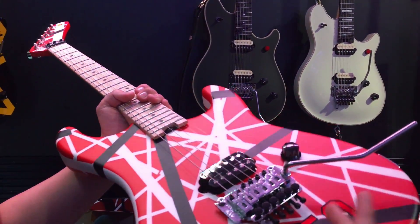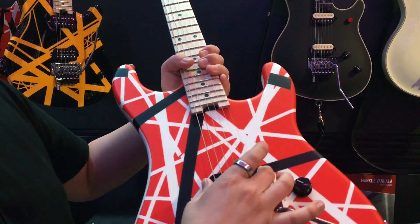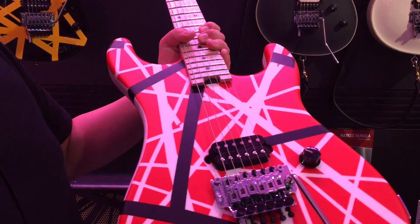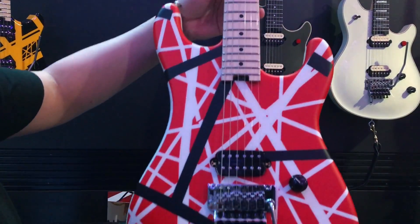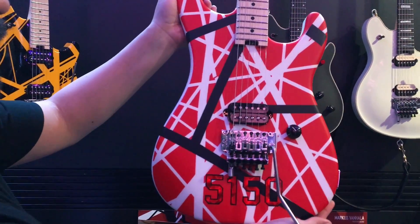So this is the basswood body, same as the Wolfgang Special we just spoke about. This has a direct mount Wolfgang pickup, black bobbins, FRT-01000, D-Tuna, low friction EVH Born's pot, quarter sawn neck, compound radius 12 to 16, jumbo frets. This is a different body style — it's offset from what we originally did on the Stripe Series.